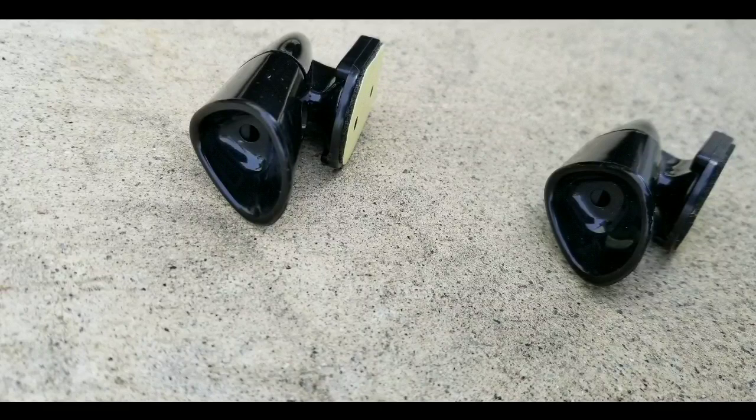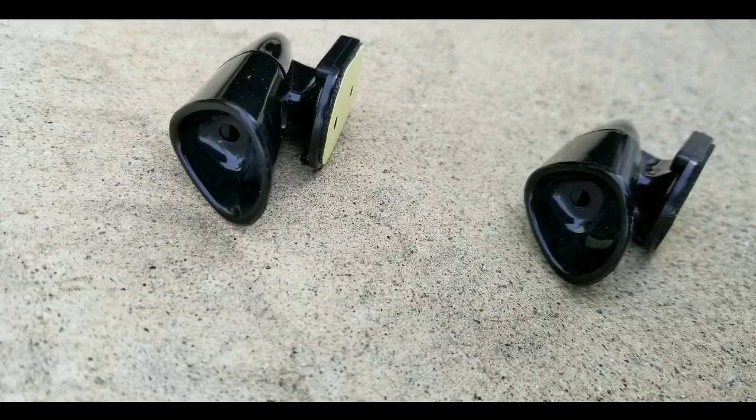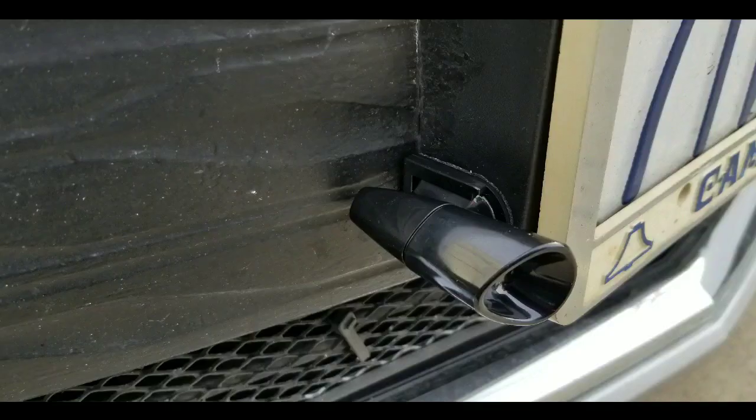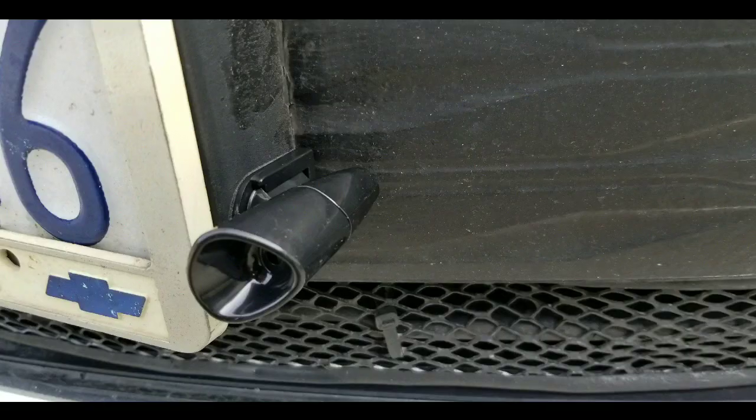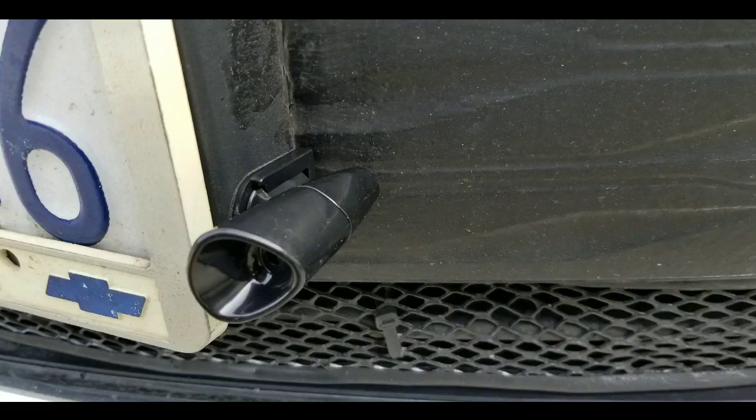I got some rubbing alcohol and cleaned the surface, then peeled the adhesive backing and placed the whistles on. I put mine about an inch off the bottom of the sides of my license plate holder, which works fine. With all my windows down driving at 60 miles per hour, I can hear a slight whistling sound on the passenger side. Anyway guys, it was that simple — just stick and peel, that's about it. Have a good one, please like, subscribe, and stay tuned for more.